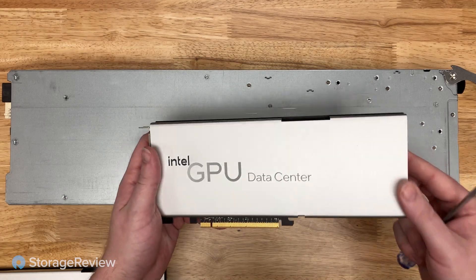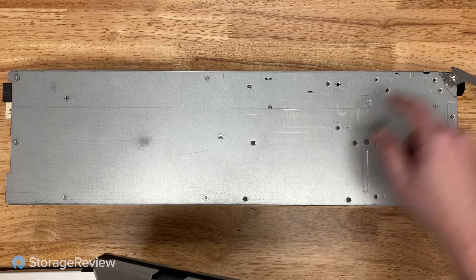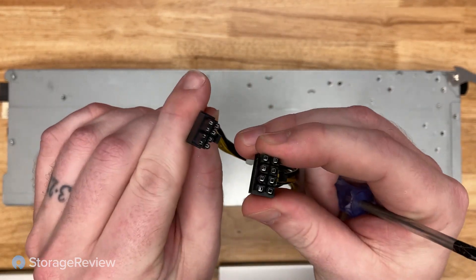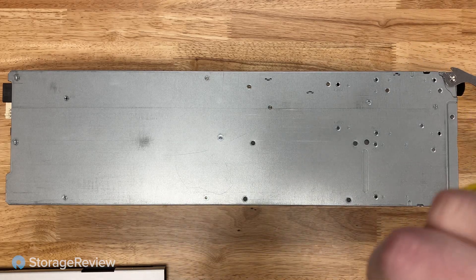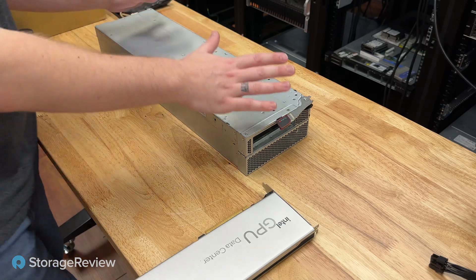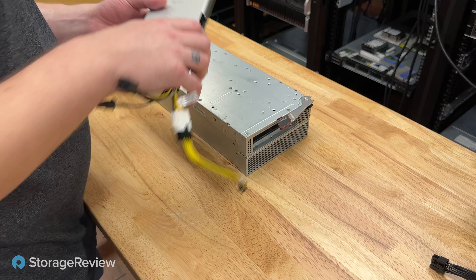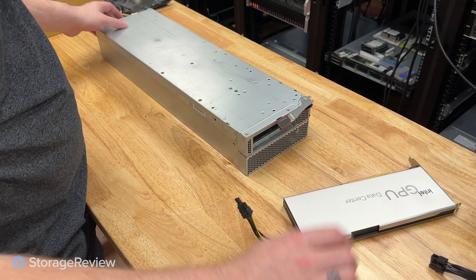We've got our Intel Flex 170 data center GPUs ready to install into our Supermicro Superblades. We'll go ahead and install both. We will need the power adapter from Supermicro — this goes from the smaller board power to regular PCI Express, and that allows us to power the card. We're back after a brief false alarm on the power connectors; we had some boxes mislabeled downstairs. We've got our blade out, our Intel Flex GPUs here, and PCI power adapters properly plugged in now, ready to go.